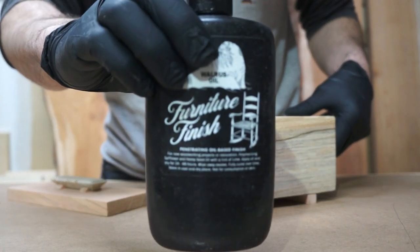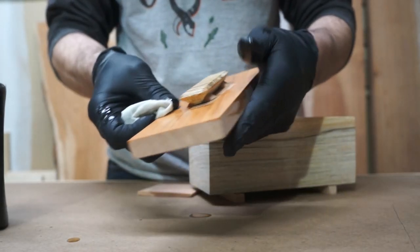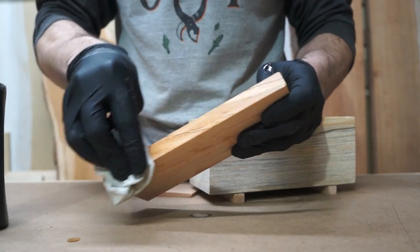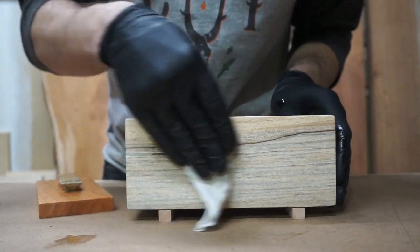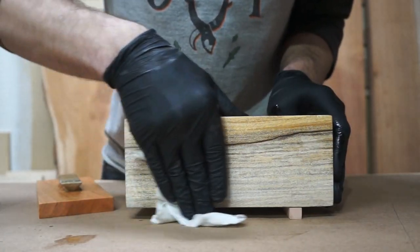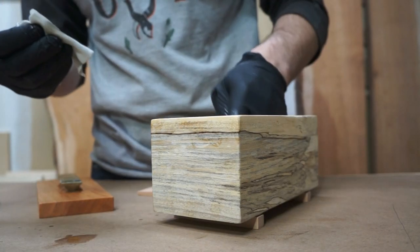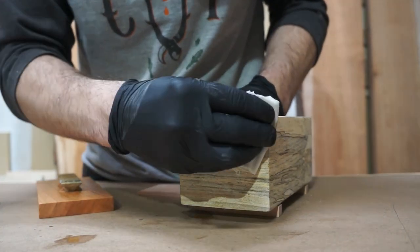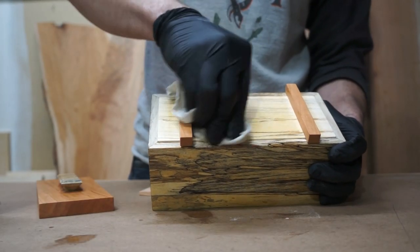Shout out to Walrus Oil — their furniture finish is an awesome product. They aren't sponsoring this video either, but I just absolutely love their finishes. I use their cutting board oil on all of my cutting boards and their furniture finish on a lot of furniture pieces as well as small builds. It's an all-natural and I believe vegan product that really brings out the natural tones of the wood. As you can see, it's highlighting the blue and gray tones in this spalted sycamore as well as that cherry hue in the lid and feet.